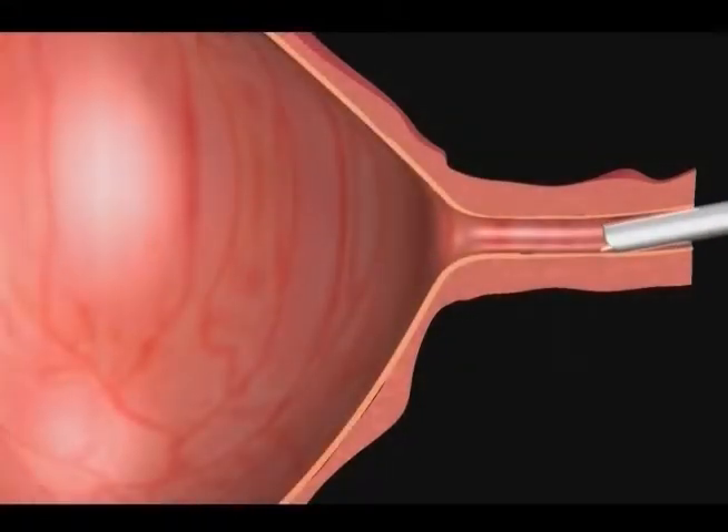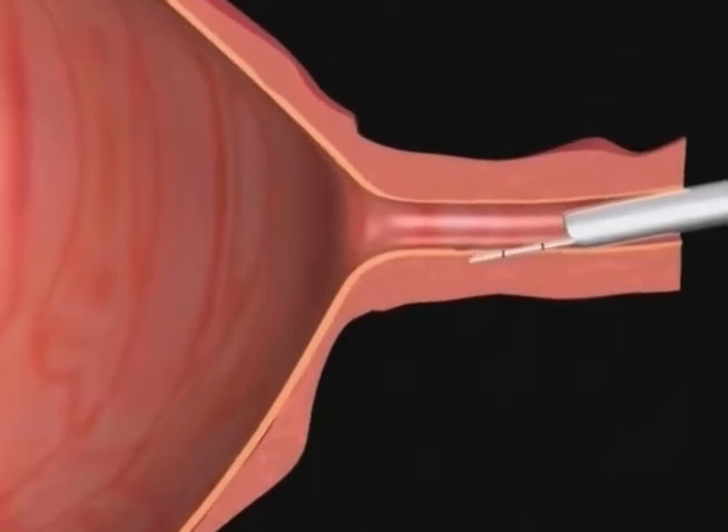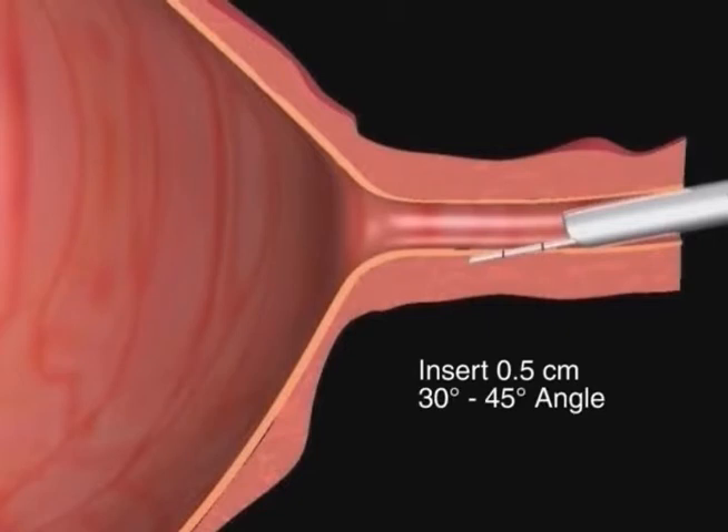First, while keeping the needle bevel facing the urethral lumen, insert the needle to the first circumferential mark, or approximately one-half centimeter, into the mucosal lining at a 30 to 45 degree angle.